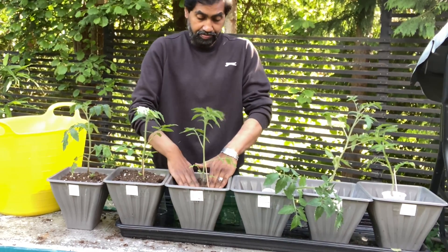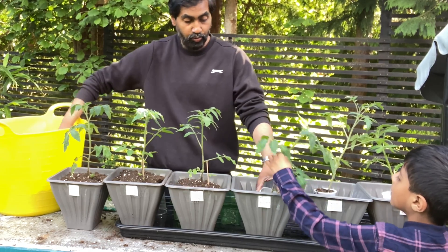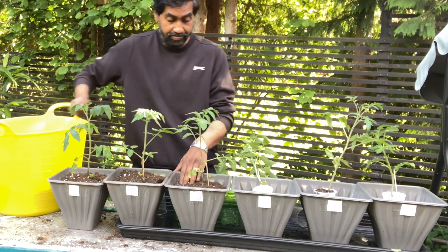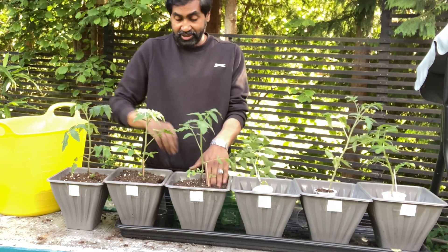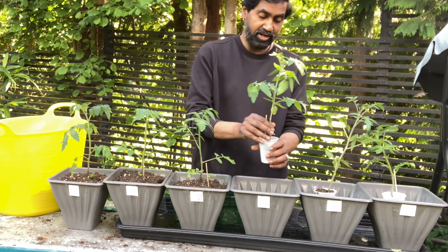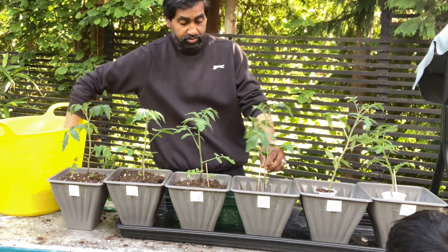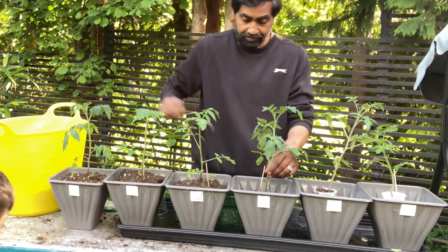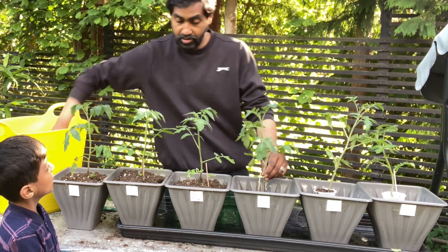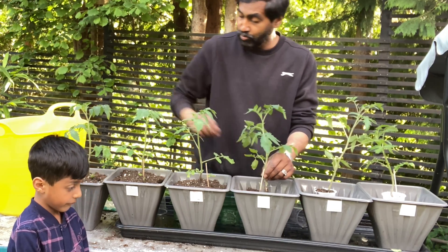We're going to put them all in the same place with the same amount of sunlight. So that is all the tomato plants done. The next one is Miracle-Gro liquid fertilizer — this is the one we're going to water with the liquid fertilizer. We've measured everything according to how much water to use and how many spoons. We'll water them later — let's get them all planted first. We've got to make sure we water the right one with the right fertilizer.